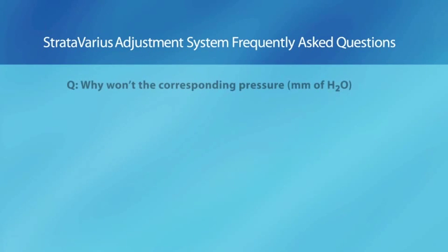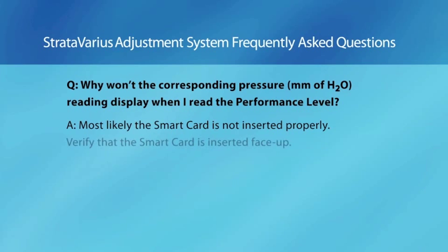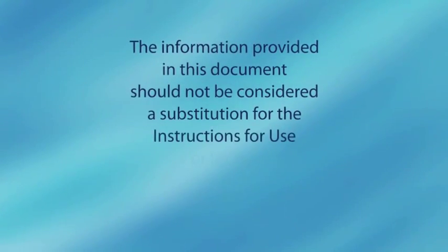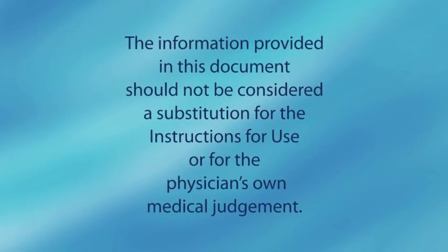Question: Why won't the corresponding pressure in millimeters H2O display when I read the performance level? Answer: Most likely the smart card is not inserted properly. Verify that the smart card is inserted face up. The information provided in this document should not be considered a substitution for the instructions for use or for the physician's own medical judgment.